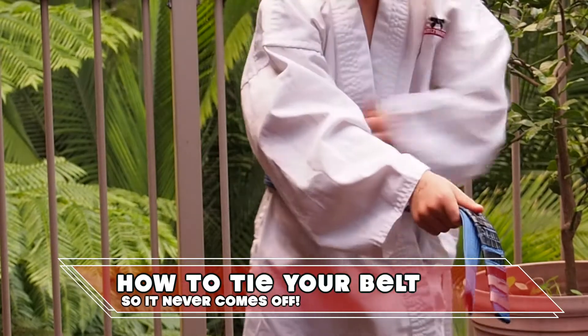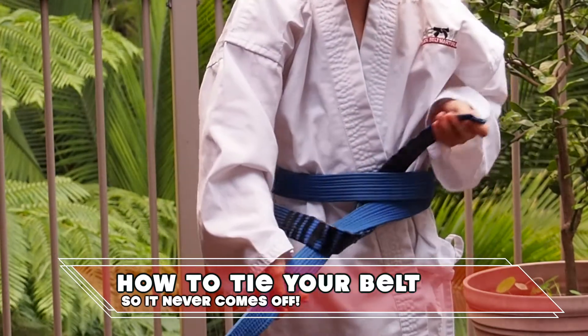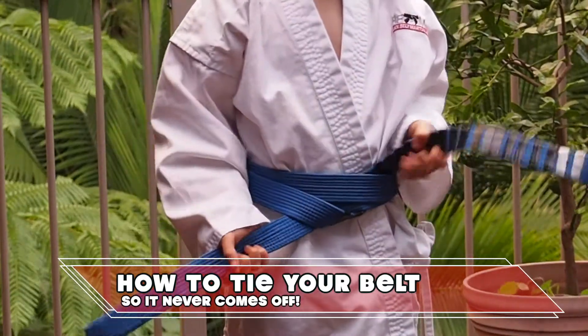Now take the upper end and push it through your belt from below. Make sure it goes through below both layers, and it should look like this.